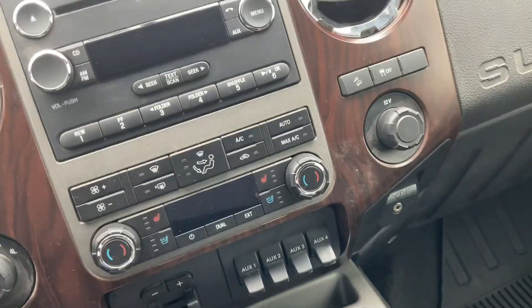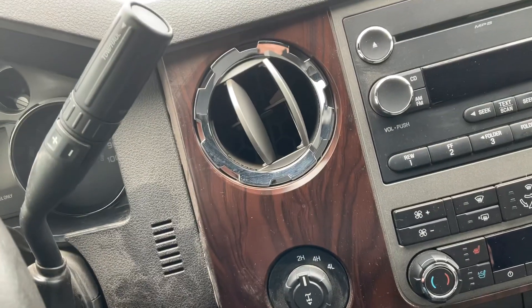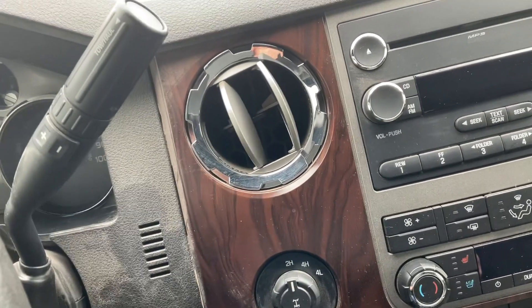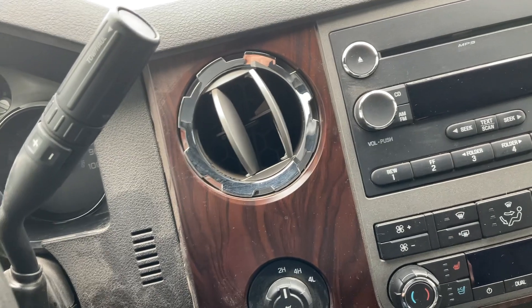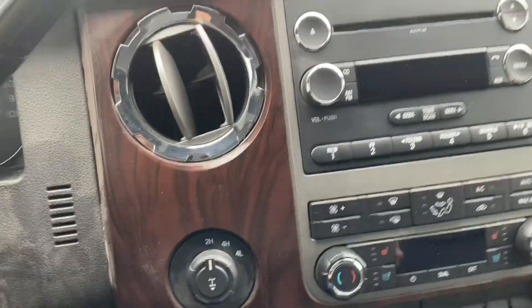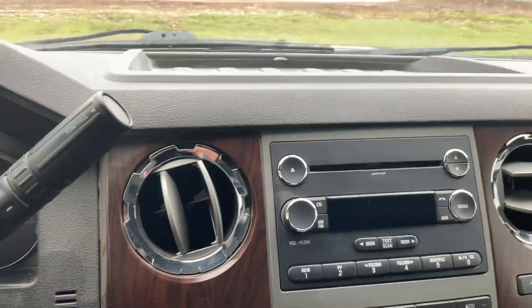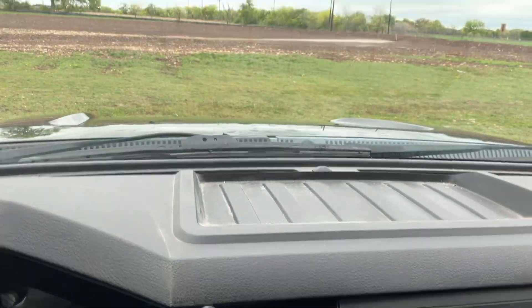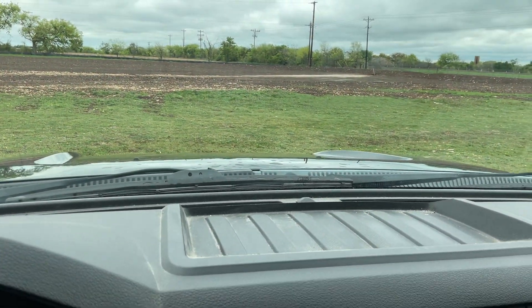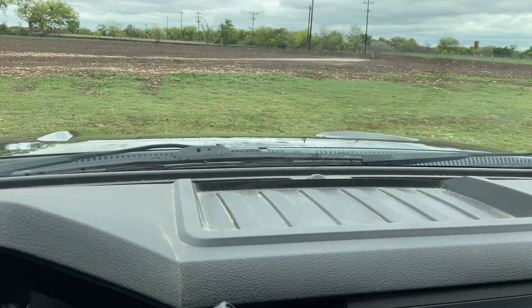It of course has the Sync system for making and receiving calls — everything is very easy. It has automatic lights. This is a very clean truck that drives like a dream with very low miles for the year and model. If you have any questions, please give me a call. This is Greg with Stanley Ford at 254-382-1084. Thank you.